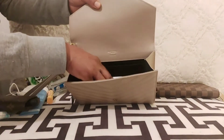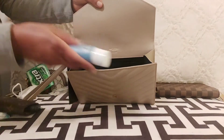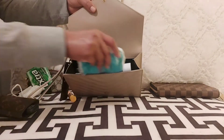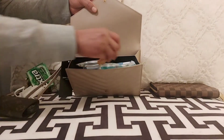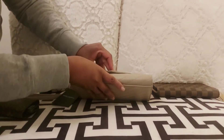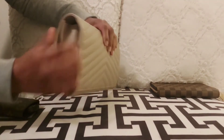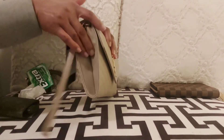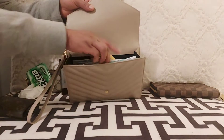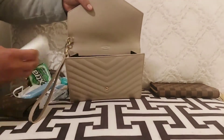Next I'll show you a full load: travel-size lotion, travel-size hand sanitizer, travel-size sunscreen, a tissue, and a lip gloss or chapstick — all placed inside the clutch. It does close perfectly fine with all of those, but you can see on the sides it starts to stretch a little. The front looks a bit bulky too, so when going out for dinner you'd probably want to leave the sunscreen out.